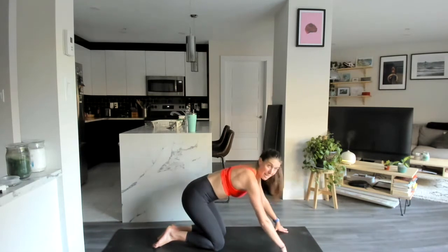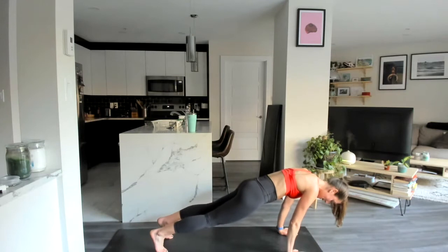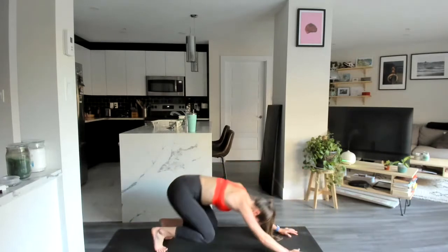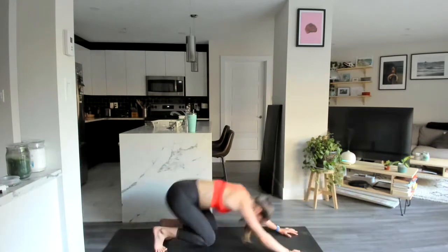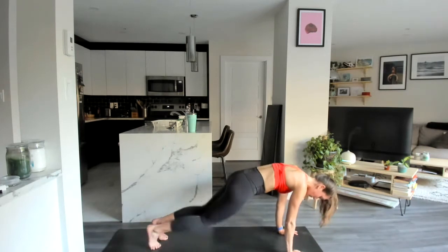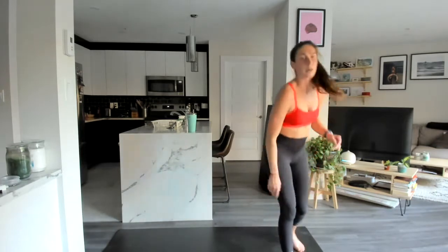Then we'll flip over to that high plank position — we're going to come back into that beast. Loading up into child's pose, we come forward, drive the knee up, come back, load up in that beast — you're floating the knees and drive up. If the beast hurts your quads or knees, just go for regular mountain climbers, fast or slow — it's up to you.